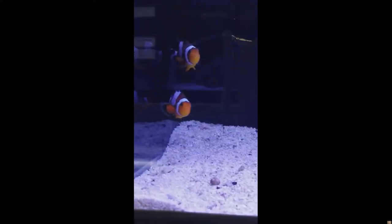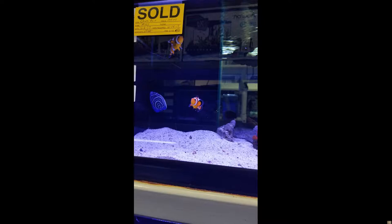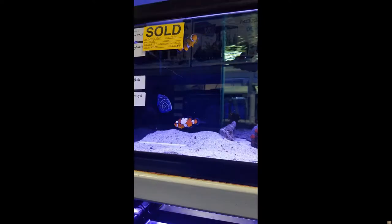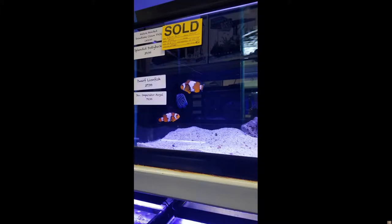Hello everyone, welcome to episode six. It's been a long journey and a lot of work has been done, but we are finally ready to put something into this tank. See those little guys right there? They are named Hide and Seek, and they are our bonded pair of snowflake clownfish waiting for us at the local fish store. They want to come home, so we need to get this tank cycled and ready for them. We were a little nervous and excited to finally see our tank come to life. Let us show you what we did.